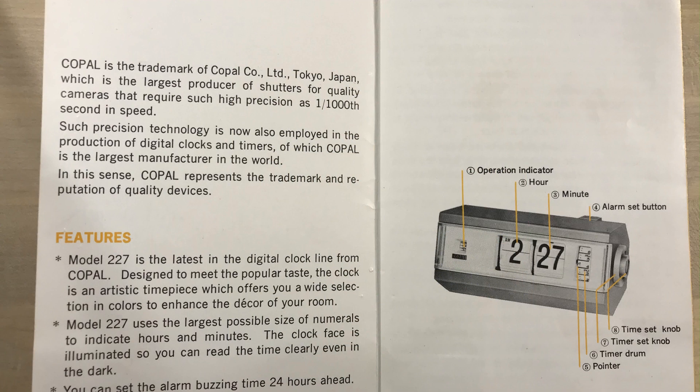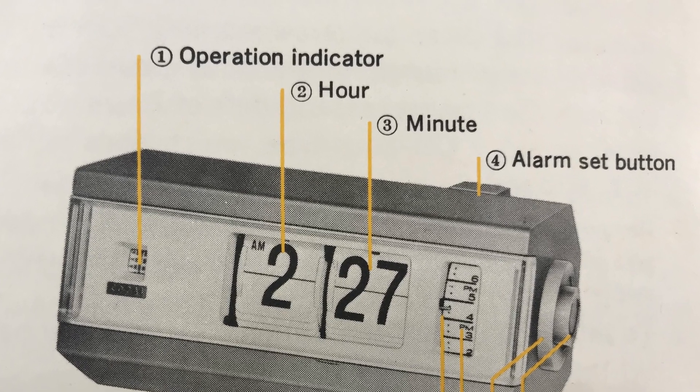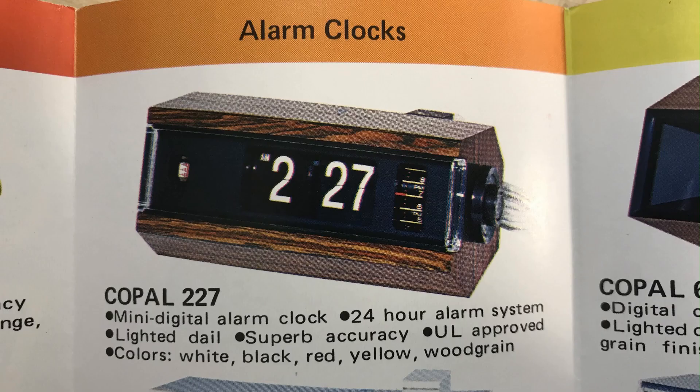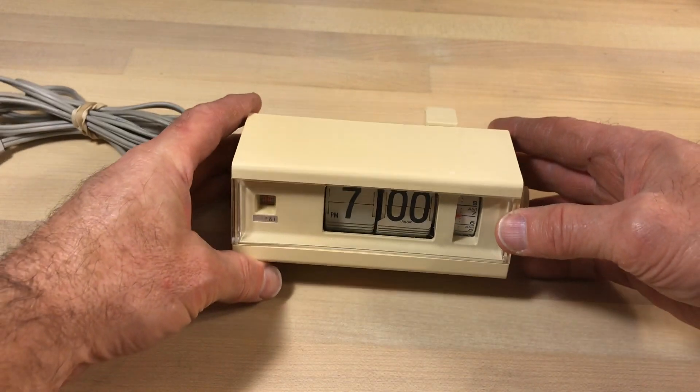Here are the instructions for the Copal 227. It's funny because sometimes you'll find errors in here - they've mistakenly called this an 'operation indicator,' and as you know, the proper term is actually a 'whirly gig.' This color came in white, black, red, yellow, wood, and green. This is the white version.